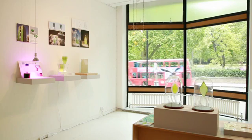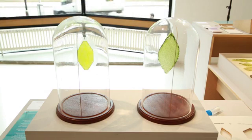I'm Julian Melchiorri and my project is called Silk Leaf and I'm showing it here in the Royal College of Arts at the final year's show.